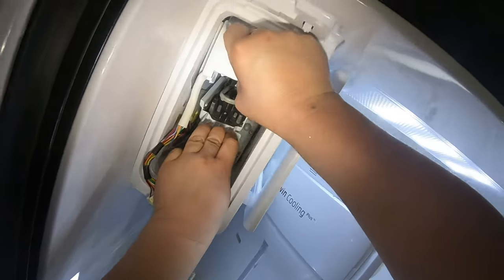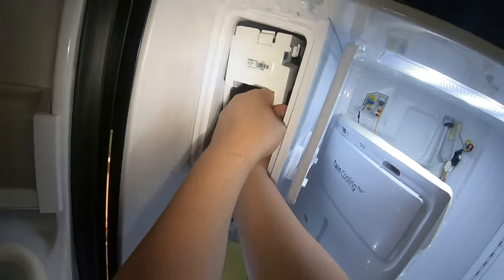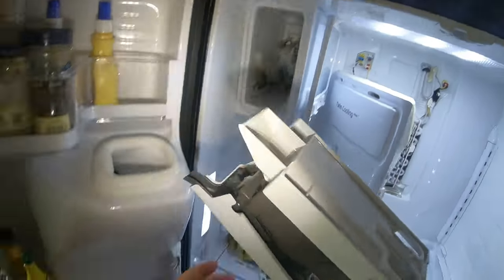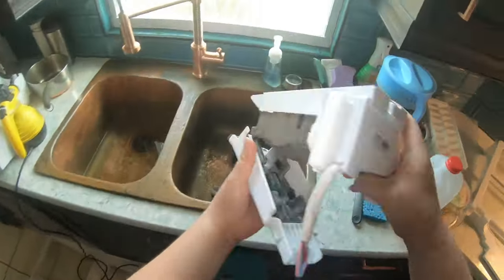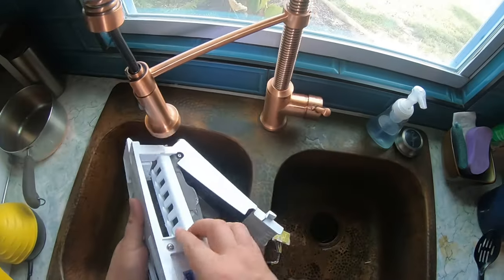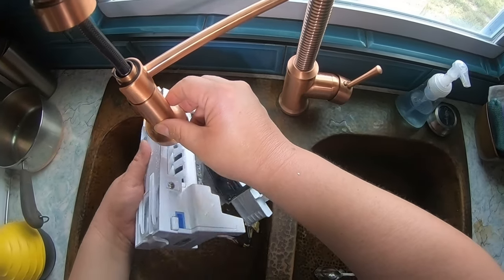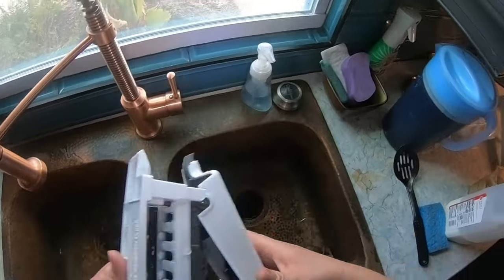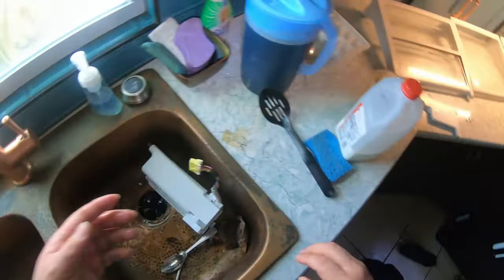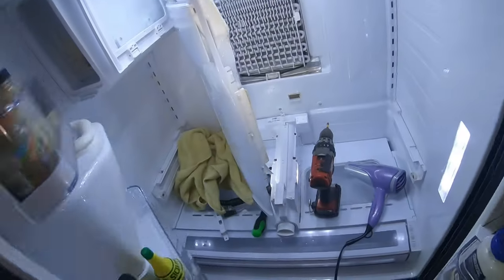As you see, I'm pressing a tab on the top of the ice maker to release it from the male-to-female connections on top. I'll go into more detail when I install the ice maker back in, but it's pretty self-explanatory. It has male-to-female connections — I'll show it in detail later with pictures and footage in case you're not familiar with this repair or you're doing a DIY repair.